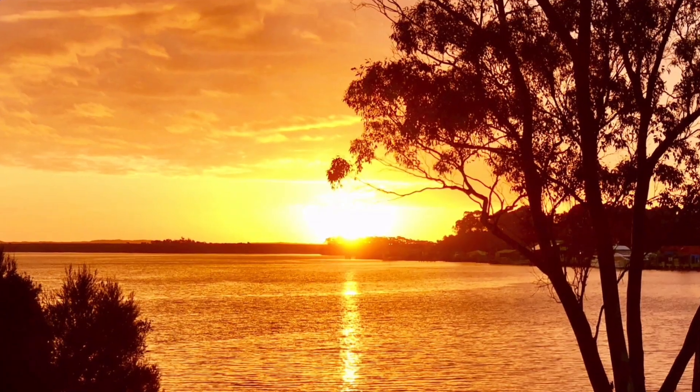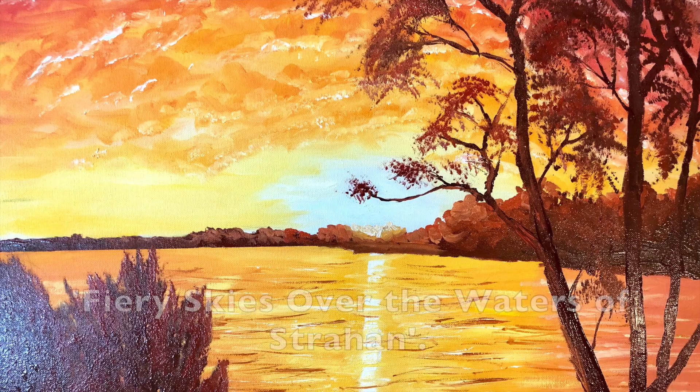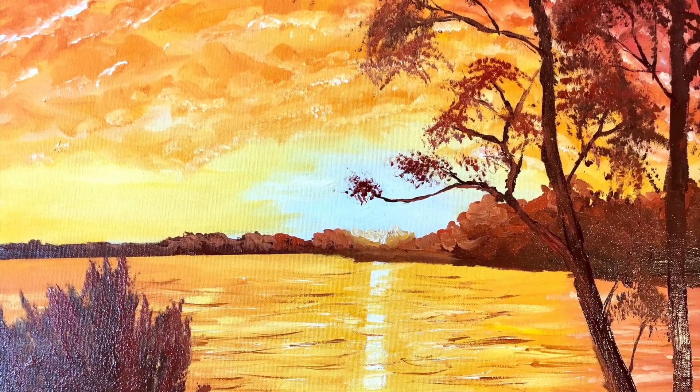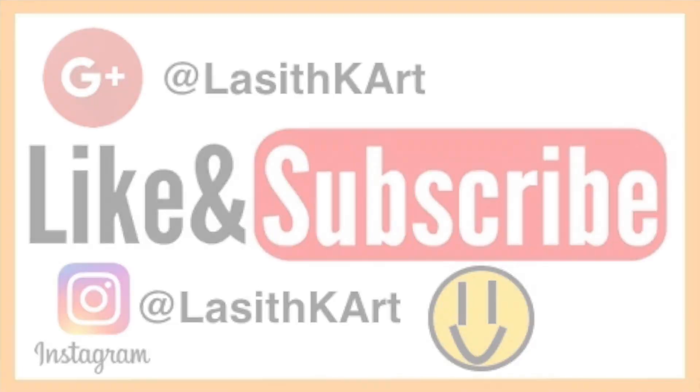That brings us to the end of this video and I hope you really enjoyed it. The name of this painting is Furious Guys Over the Waters of Strawn. As always, don't forget to check out my Instagram and Google Plus, and don't forget to like and subscribe. I hope to see some of you in my future videos — thanks for watching and see you next time.